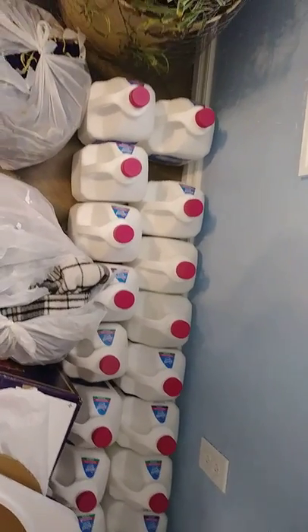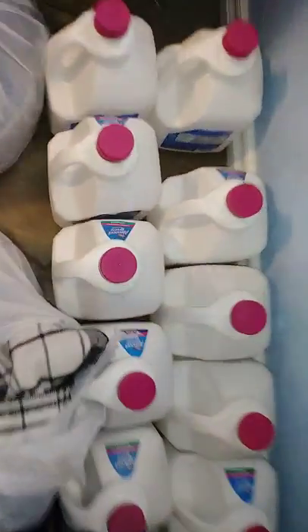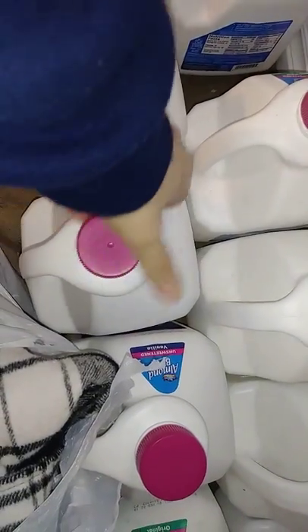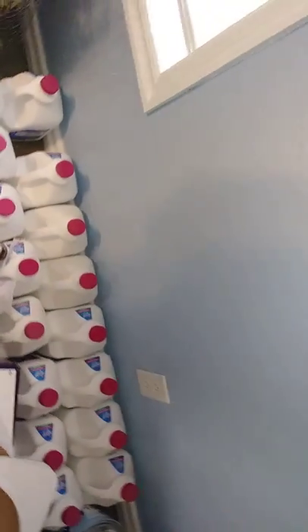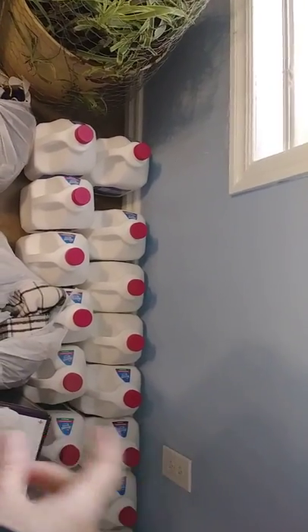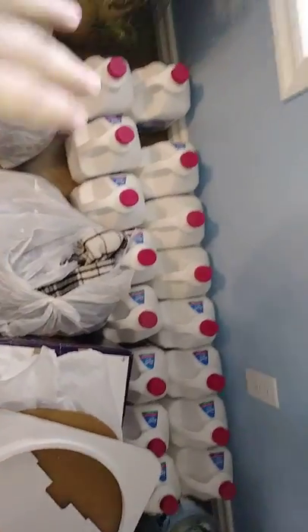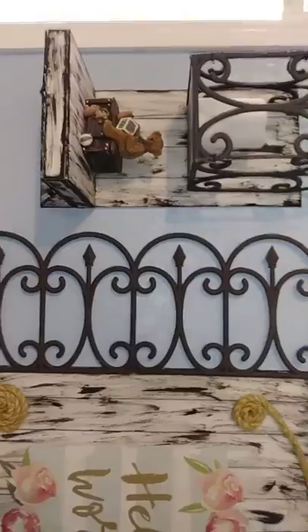I wanted to show you something else — I drink almond milk, not regular milk, and I'm saving these almond milk jugs to make planters out of. I'm going to cut the fronts off right here and plant plants in them, then hang them out on my porch. My husband made a metal covering and I wanted to put wood slats going across holding the jugs by the handles with plants. I've already cleaned them out and I'll peel all the stickers off.